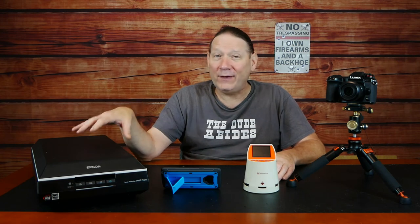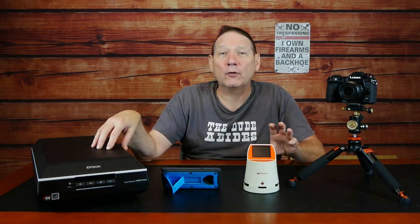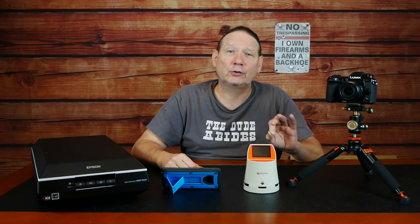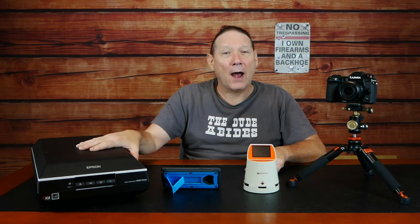One last note: keep in mind I did not heavily tweak the V600 images in the driver software — because it can do better than what I showed, doing a lot of what I did in Capture One. It's just more tedious to use and takes time to learn. So this would be a 'just set it up, click, click, click, scan' type of output. Keep that in mind as well.